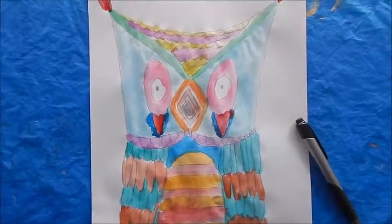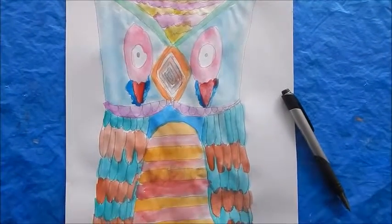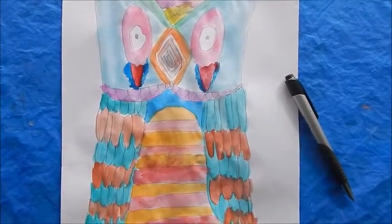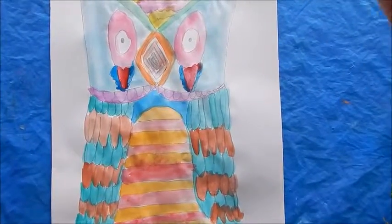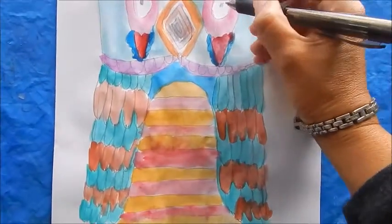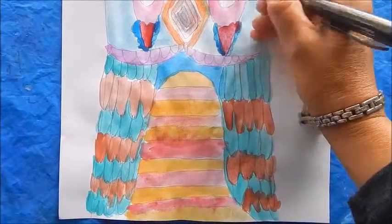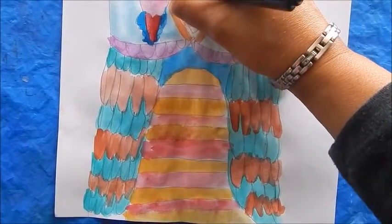When the owl is all completed — whether you've used markers, pencils, crayons, or watercolor paints — you can then take a black pen once everything is dry and outline all the details, just to help the owl have a little more dimension and pop.